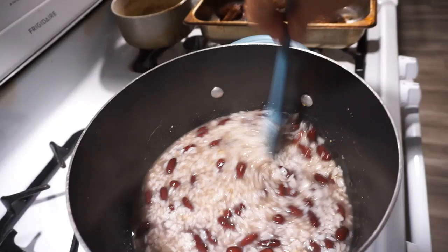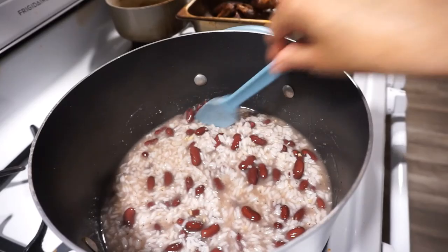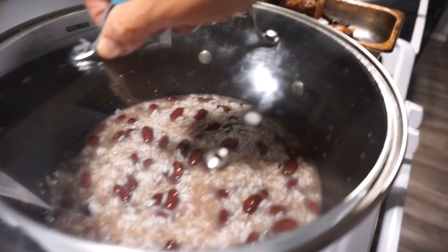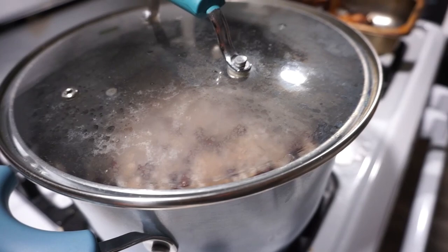If you want to, you can add some butter to it or a little olive oil, whichever one you prefer. But I'm not going to put either one in there — I'm going to leave it like that. I'm going to put the top on it and let the rice finish cooking down. I'm using this top because it has a little hole in it so the steam can come out. I had a rice cooker but I haven't been able to find it since I moved.